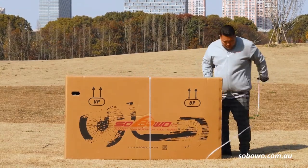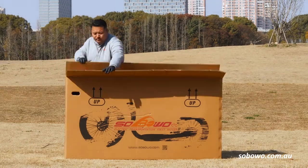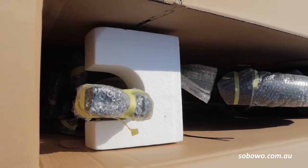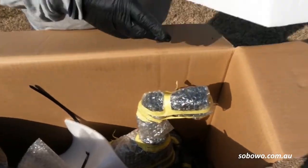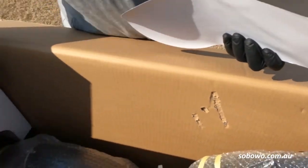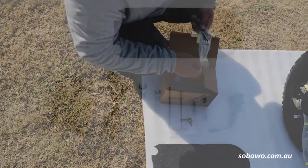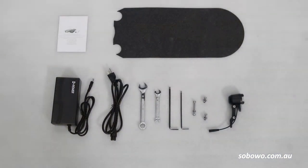With side cutters or sharp scissors, remove the box straps and remember to use caution with the sharp staples when pulling the box open. Remove the staples from the box and dispose of them properly. Remove the tool kit box and remove the foam padding. Inside the tool kit box you will find the tool kit, your charger, manual, headlights and other accessories required for assembly.